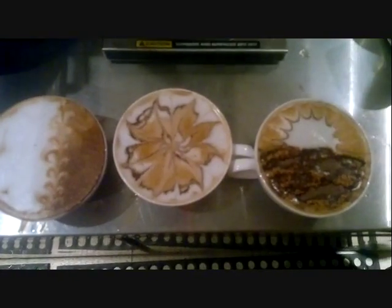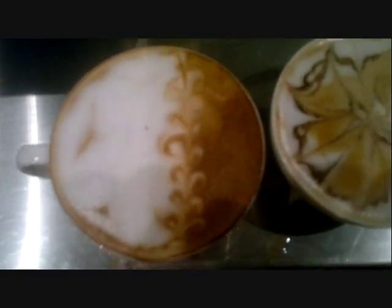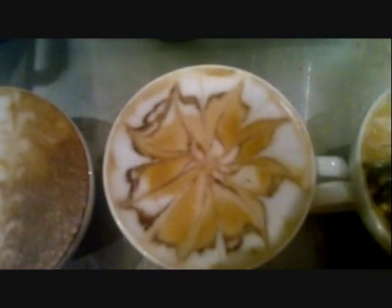This is the latte art. Created by Hassan Hassasne. This is the tree, the flower, and the sunrise. Thank you.